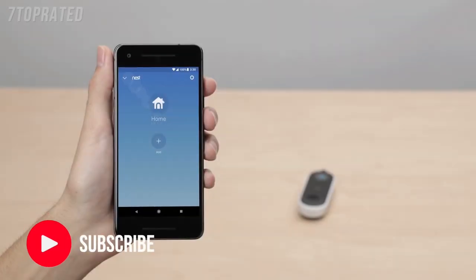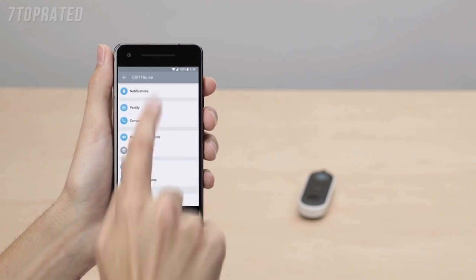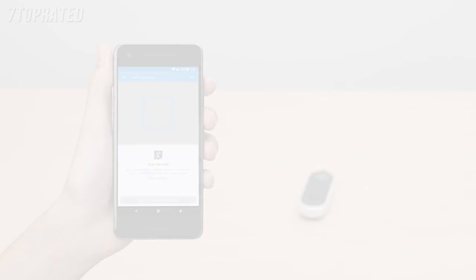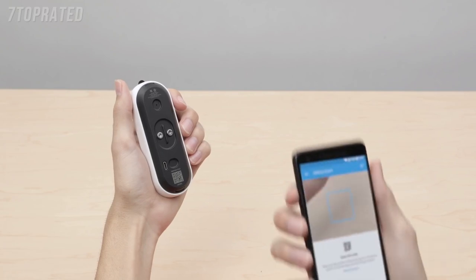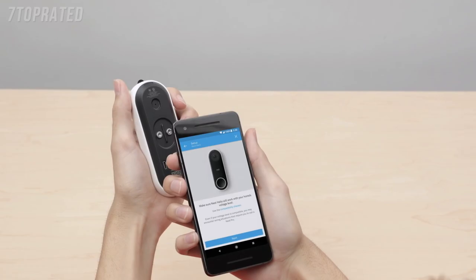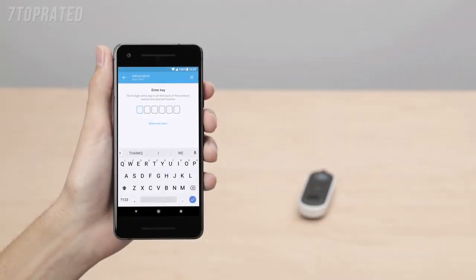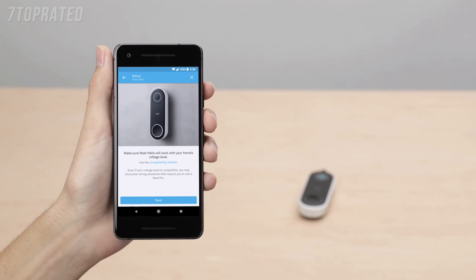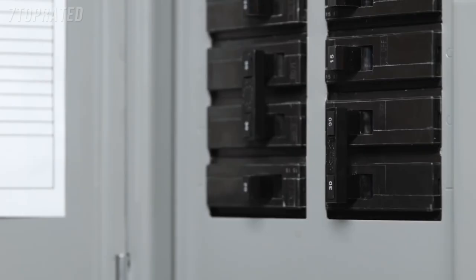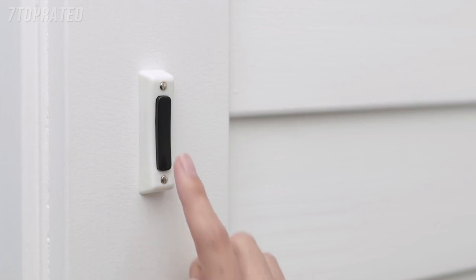If you're already a Nest customer, tap the gear icon in the top right corner of the app home screen, then select Add a Product. You'll scan Nest Hello's code with your phone's camera. If you're having trouble scanning the code, make sure you have good lighting and that you're not casting a shadow — start with your phone about a foot away and slowly move it closer to the code. It doesn't need to fill the box in the app to scan. You can also try scanning the QR code on the envelope in the box. If you still can't scan the code, tap Continue Without Scanning to type it in manually — you'll find the 6-character code on the back of your Hello. The Nest app will then guide you through each installation step. Go to your home's breaker box and turn off the power to your doorbell and chime. Try ringing your doorbell to confirm you've turned off the right switch.